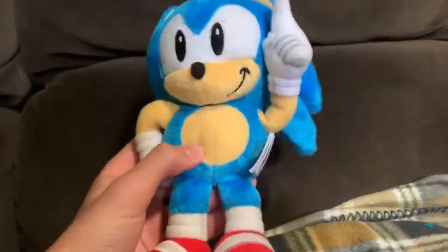It's going to be Daily Tomy Collector Series Sonic Plush Reviews. We're going to be going in chronological order of when the plush was released, so here we have the first plush they released.